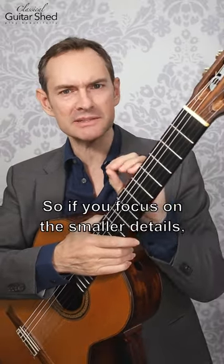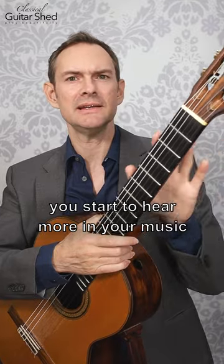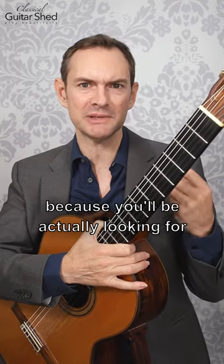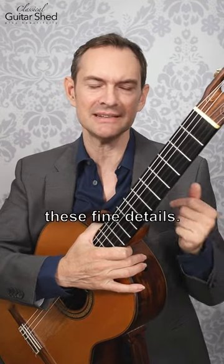So if you focus on the smaller details, you'll start to hear more in your music, and you'll also appreciate more in the music you listen to, and you'll get better because you'll be actually looking for these fine details.